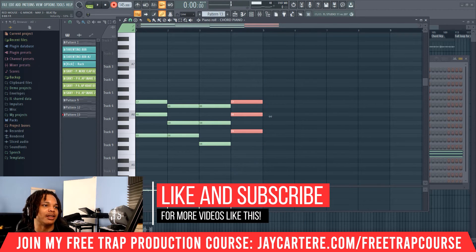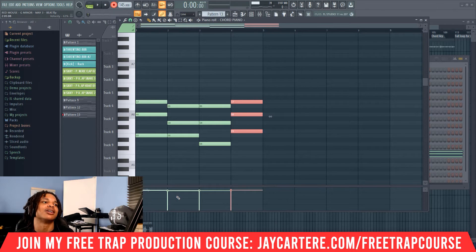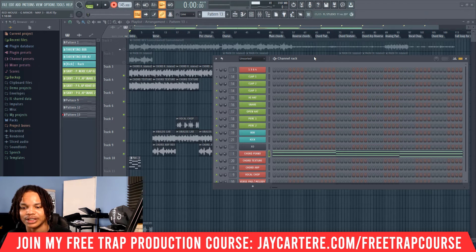I've also got my keyboard set at a certain velocity so things can't go lower than that, so it does dehumanize things a little bit. It won't do that for you if you haven't got that set up.